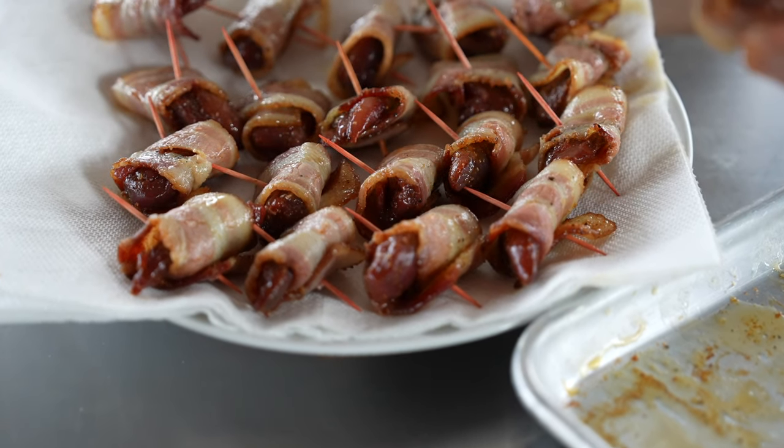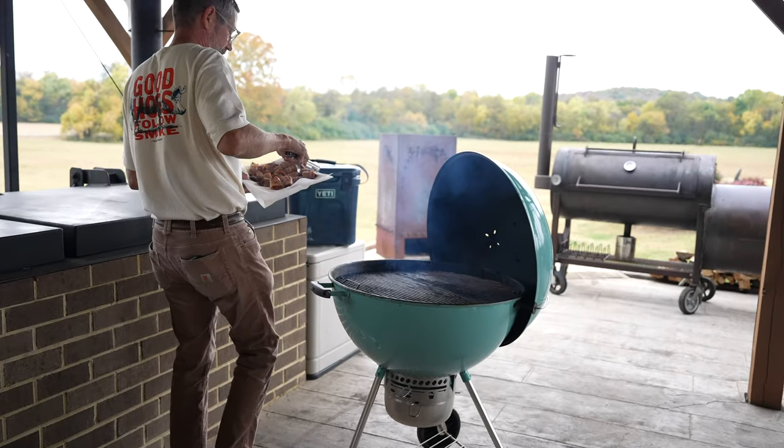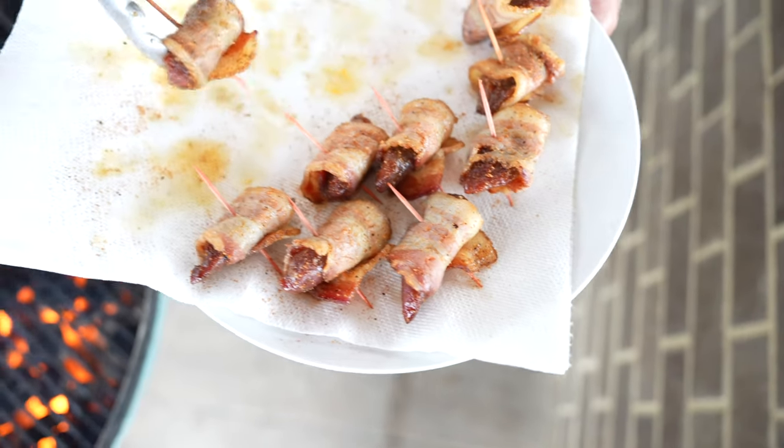I've wrapped my dove breast in the rendered bacon, seasoned them with the classic barbecue rub, and now I'm going to grill them directly over the coals, turning as needed, cooking the dove breast until the meat reaches 128°F.